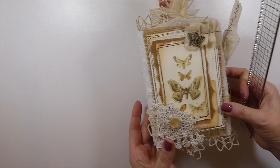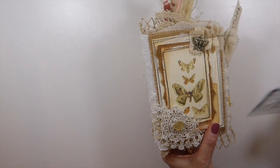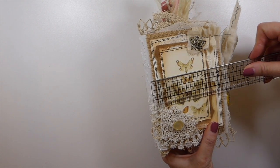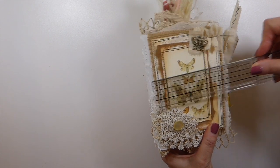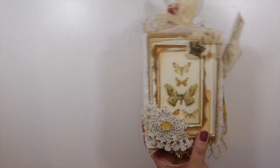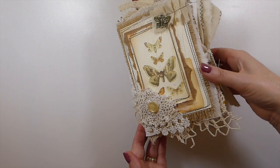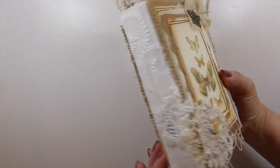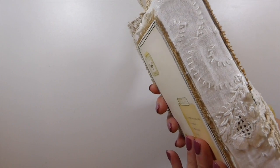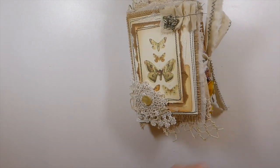I don't know how many pages this is — it's a two-signature journal, about four and a half by six and a half. The lace makes it look a little bit larger, but the pages are about four and a quarter by six and a quarter.